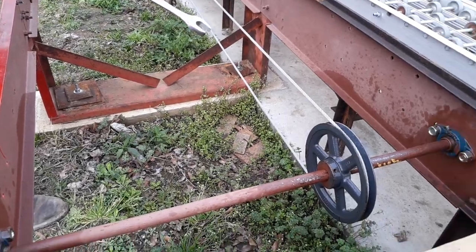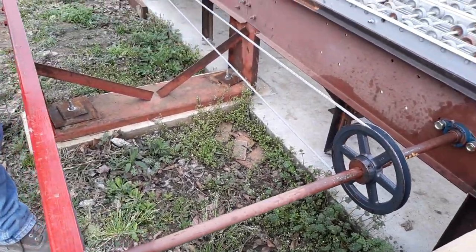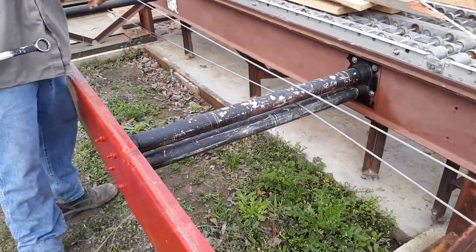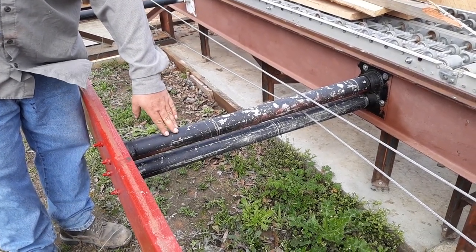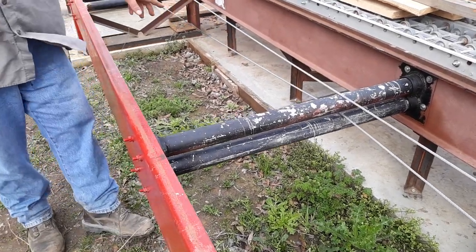We put the cast iron pulleys on here with hardened one-inch shafts keyed in. This is old oil field pipe that we got from a good friend of ours out of his scrap bin to make these guides to keep your cable up off the ground.